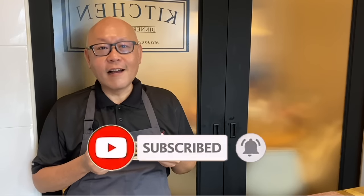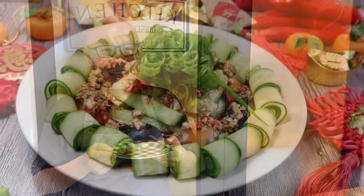So ladies and gentlemen, I hope you like our video. Do click like and subscribe to our channel. Thank you.